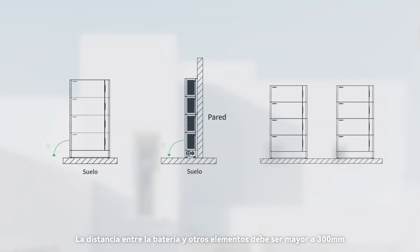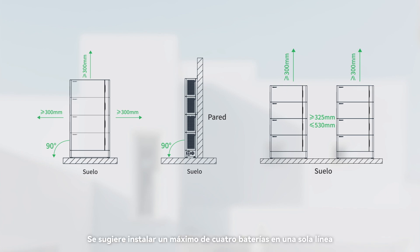The distance between the battery and other items should be greater than 300 mm. It is suggested to install only a maximum of 4 batteries in a single line. If there are more than 4 batteries, please install them in 2 lines.